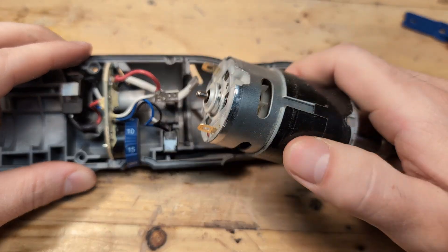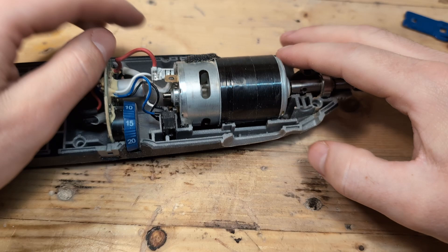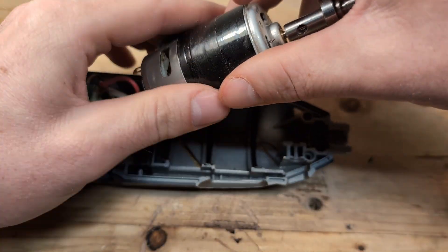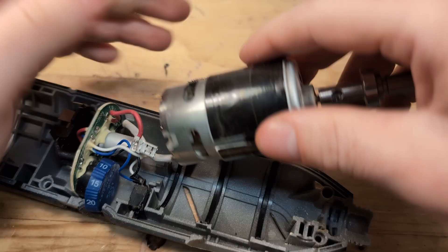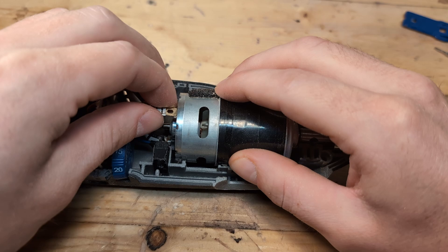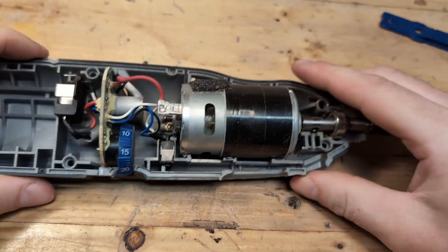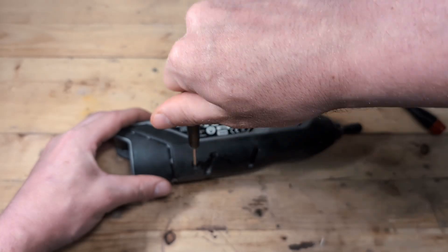When the wires are removed, we simply lift up the motor and turn it 180 degrees. Then we place the motor back down into the Dremel and gently connect the wires again. And that's it! Now we can assemble the Dremel again and it should be rotating in the opposite direction.